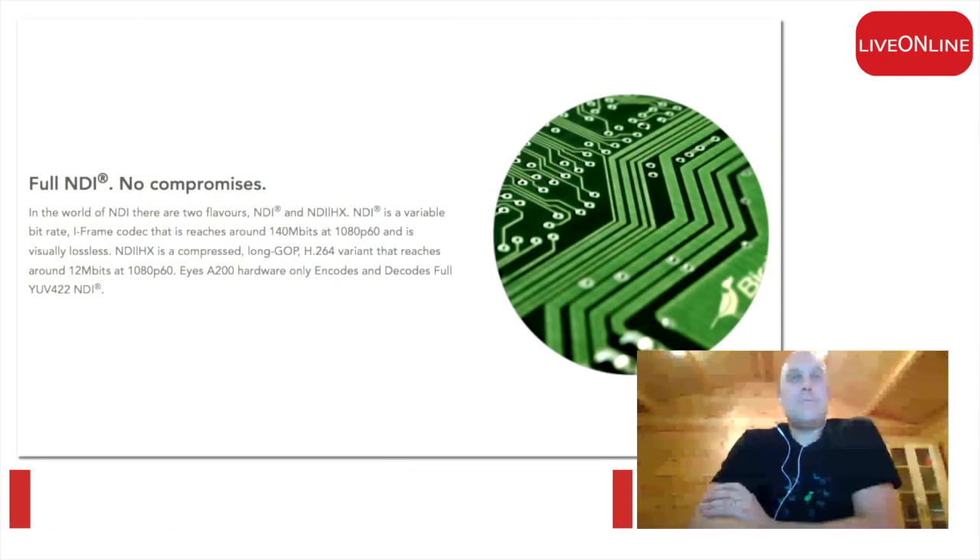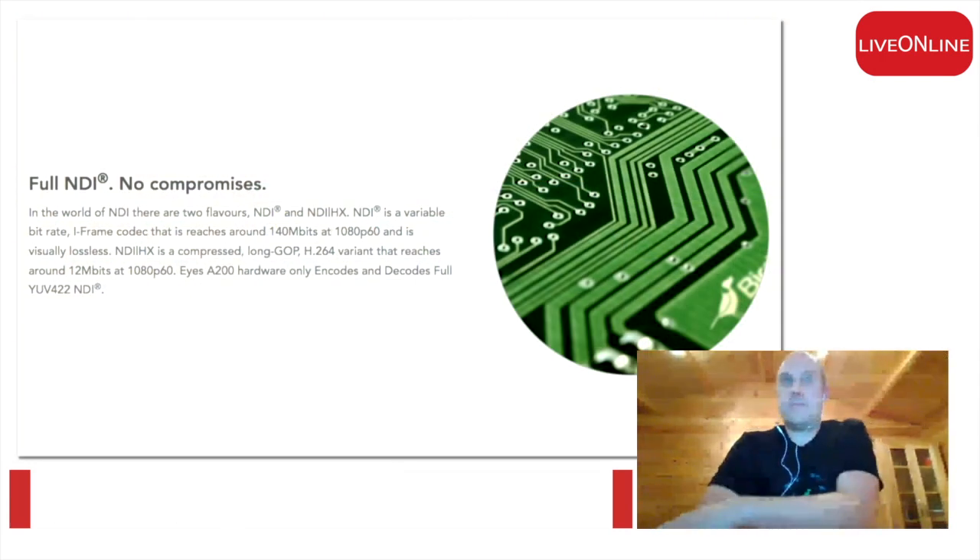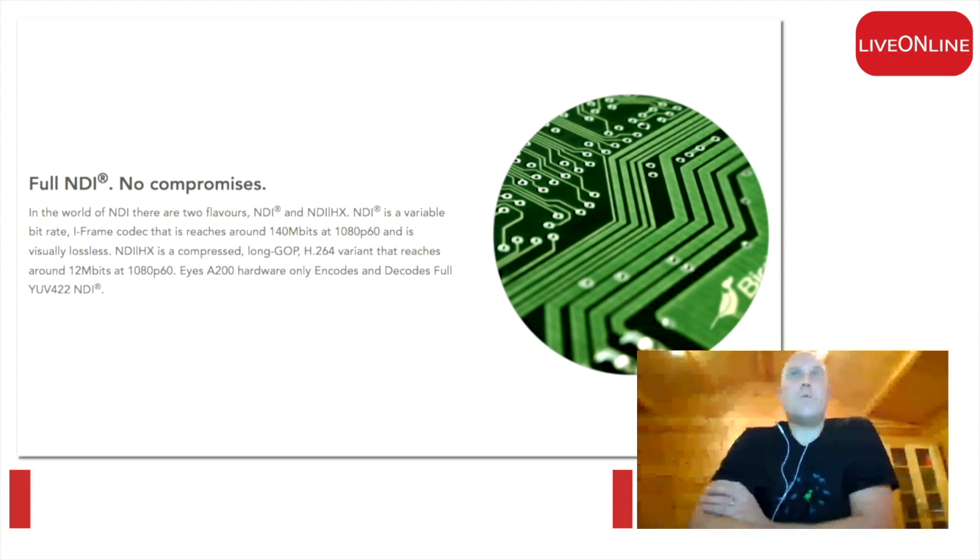As you can see here, our own chip is inside — our chip is in all of our products. We only do full NDI as well, which is something I probably didn't mention earlier. We don't have any products in our range that do the HX variant at the moment.